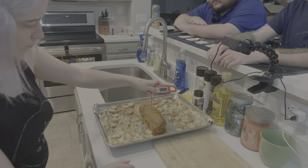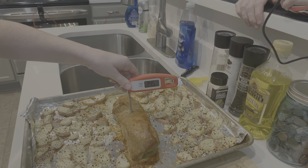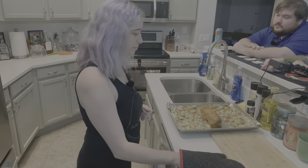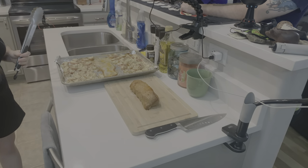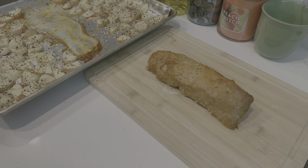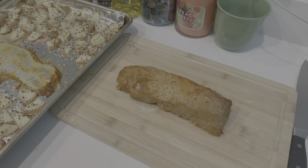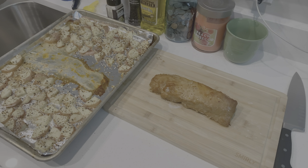You want to check the temperature — make sure it's done. 145 is your target. We got 145.7. Leave it there for about 5 minutes. You want to let it rest, because if you cut it right now the tendons are going to lock up and the meat's going to be really chewy. Let everything cool down and soften, and then it's going to taste way better.